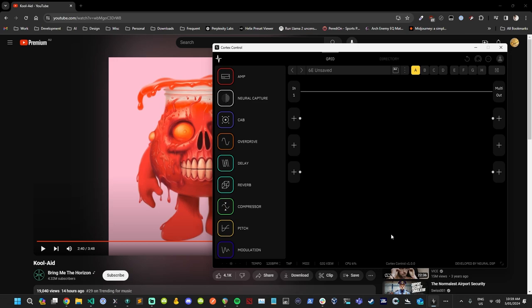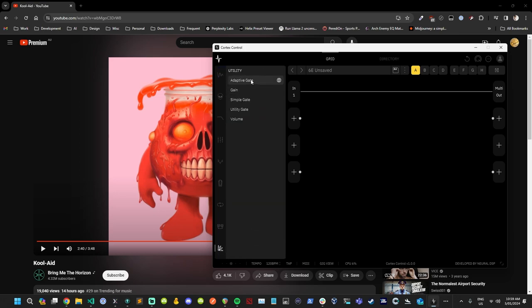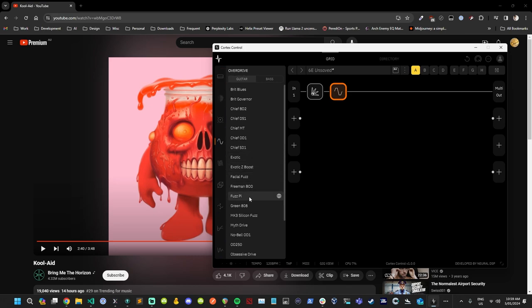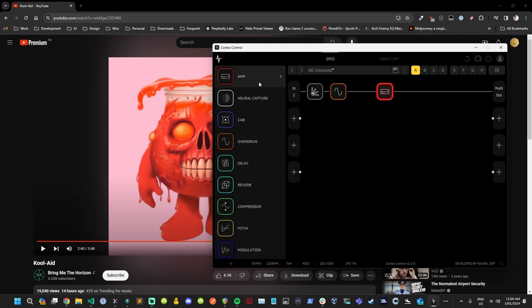We're going to be using our trusty Neural DSP Quad Cortex and Cortex Control to try and work this tone out. Being a higher gain tone, one of the first things I always do is put an adaptive gate in there — a simple gate works too, 30 noise reduction will be fine. This type of sound uses the typical tube screamer setup where you drop the level to 10 and take the overdrive down to zero, so it acts as a boost pedal.